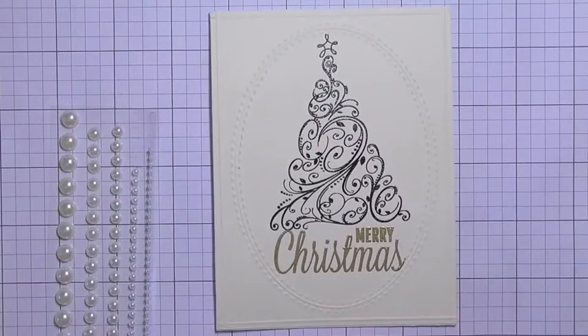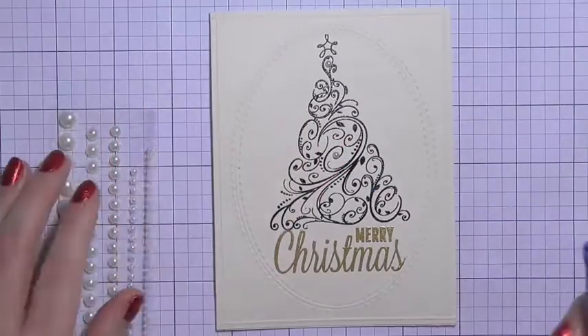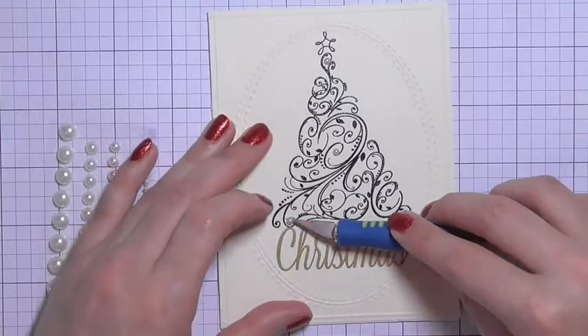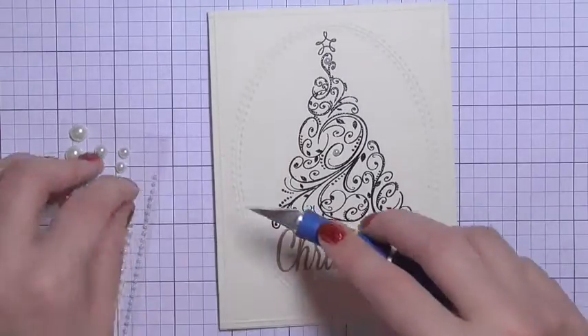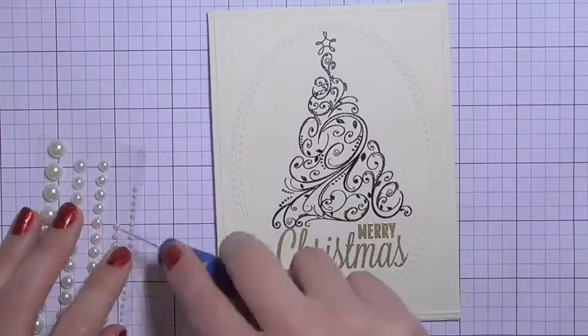I'm going to apply a couple of different sizes of self-adhesive flat back pearls, just seeing which size works best. I'm using my craft knife to help stick those down in place, sticking them at the end of each of the flourishes.